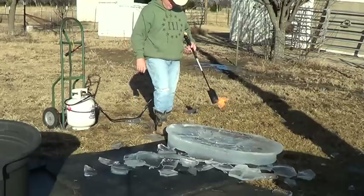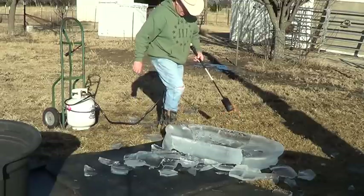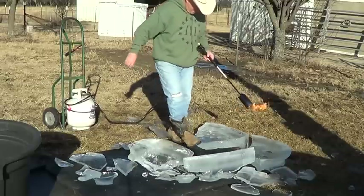I guess it would work. Hell, all that steam — I'm wondering if the water is going to the bottom.